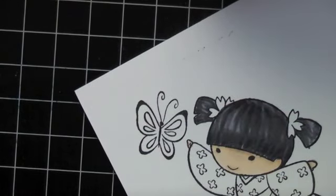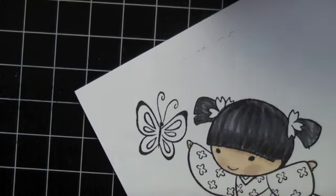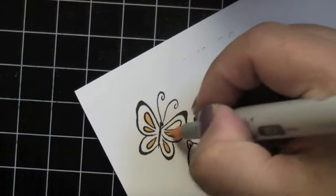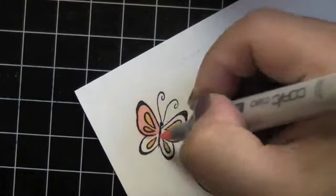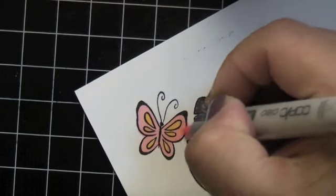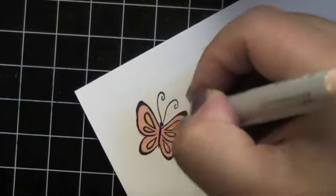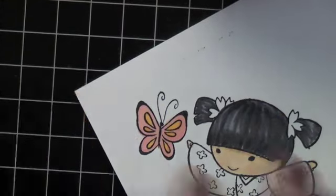That's all the coloring I'm really going to do. I use R20 for the cheeks and blend back with E53. I'll do the butterfly but I plan on paper piecing, so I don't Copic color her dress. I think I'll change the colors on the butterfly later — I'll show you that. Now I'm using my Cutter Bee to cut it out.